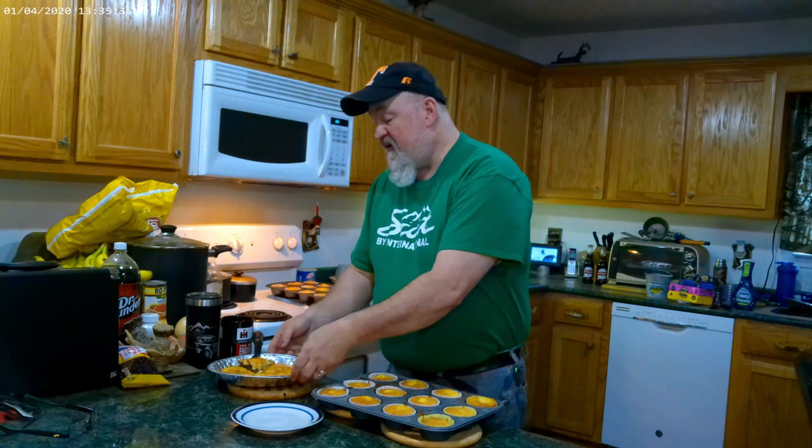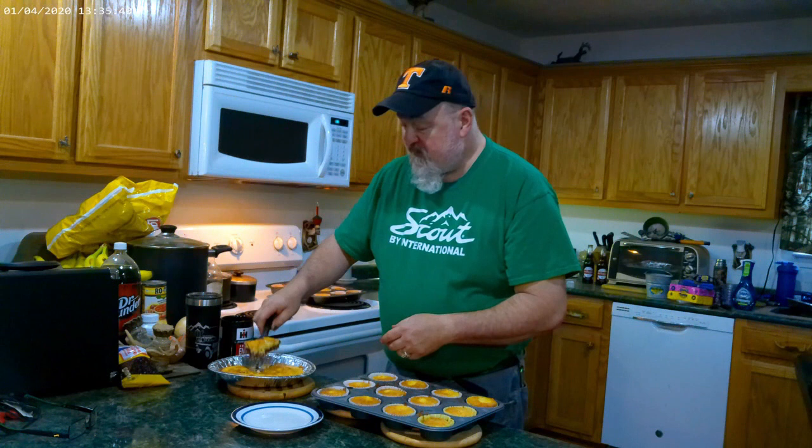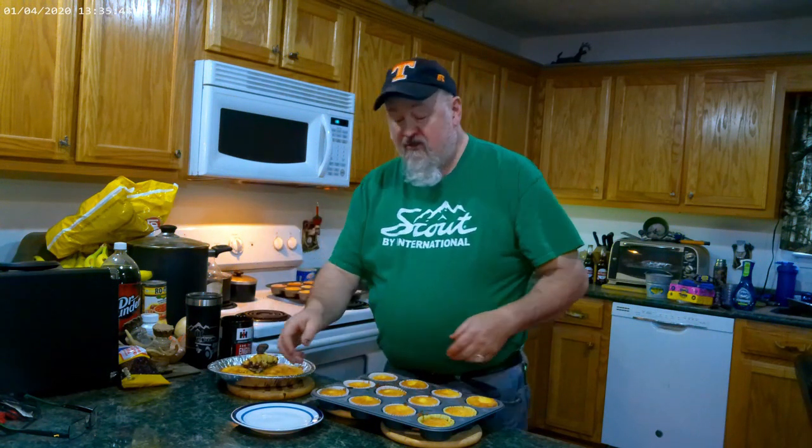Welcome back. I went ahead and took them out — they stayed in there about 20 minutes, you just gotta watch and figure it out. I also took what was left of the batter, put it in a pie pan, and put chocolate chips on top of it. So that's gonna look good. Now watch this — like I said, these are pineapple upside down cupcakes.